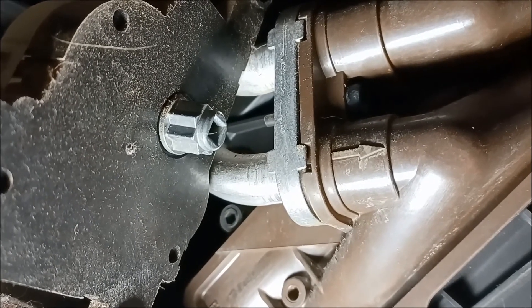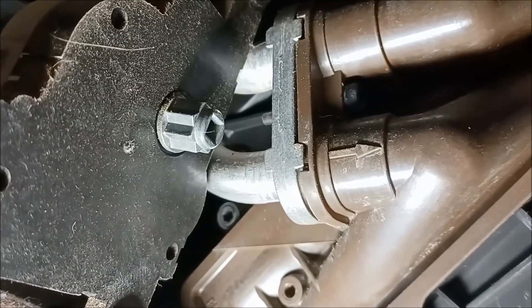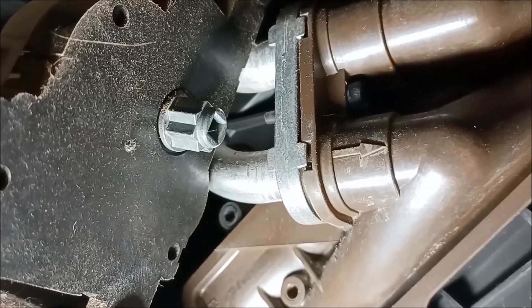Replacing the servo is the reverse of this procedure. Good luck.